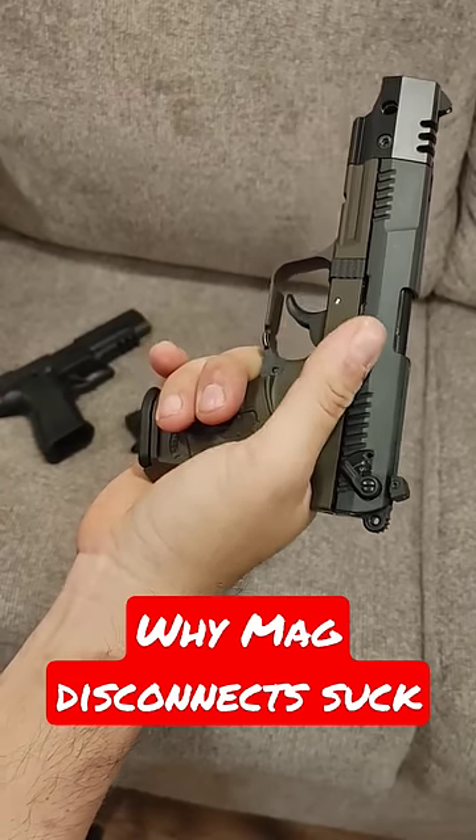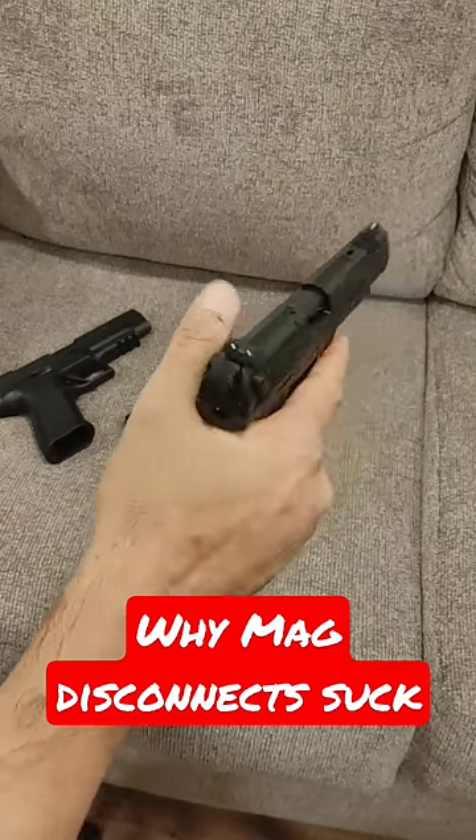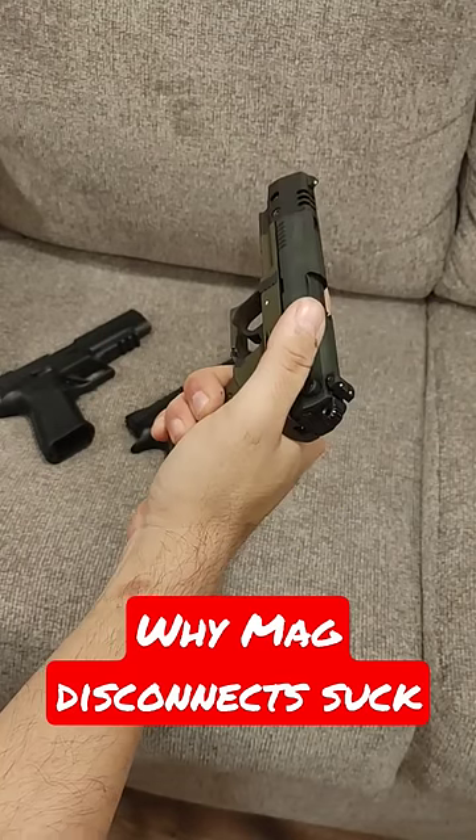Why does that suck? Glad you asked. Because if you're in an emergency situation, you're going to do a mag change, you had one still in the chamber with a guy coming at you — it's one more chance you could have had to defend yourself.